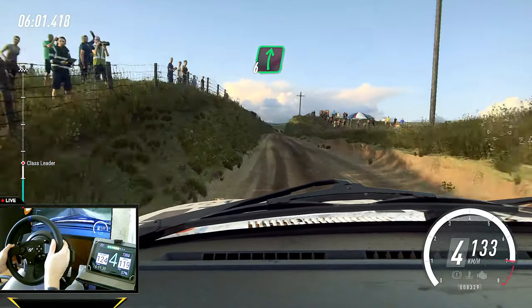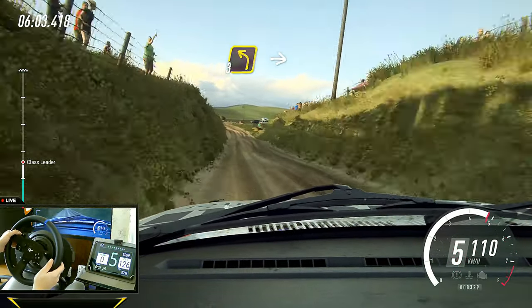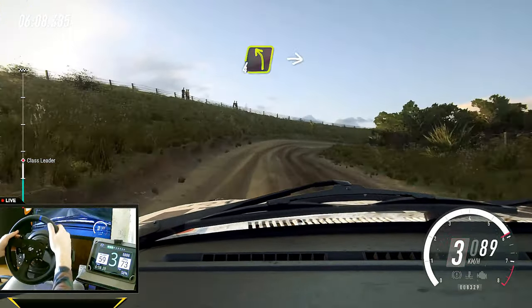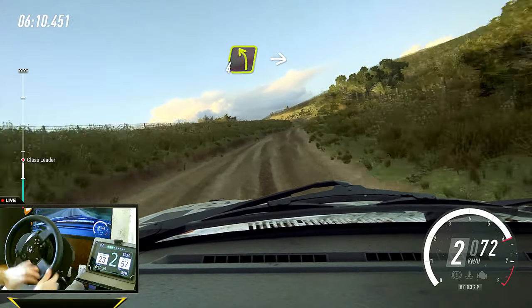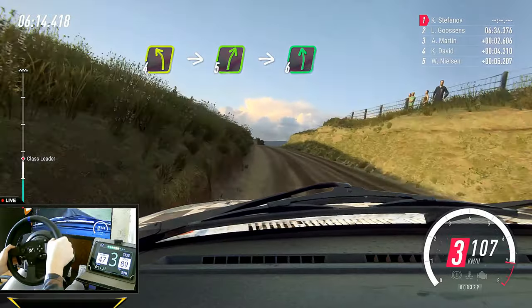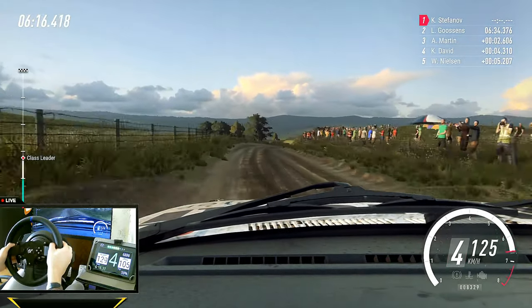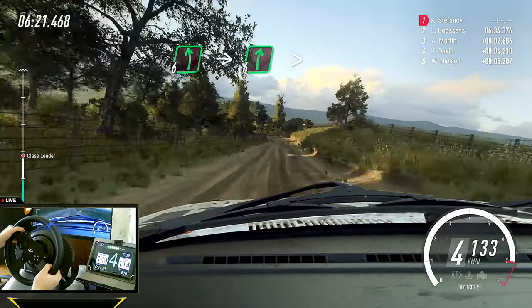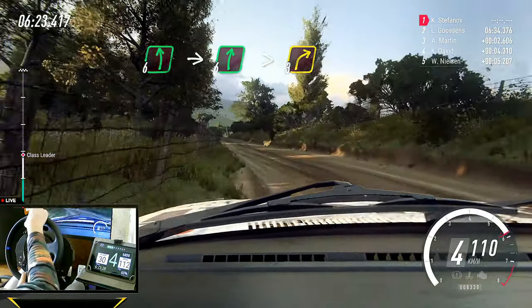Flat right of a crest. 50. Three left tightens, into two right, into four left of a crest, into five right, into six left, small cut. 50. Six left, into six right, extra long, tightens three right.